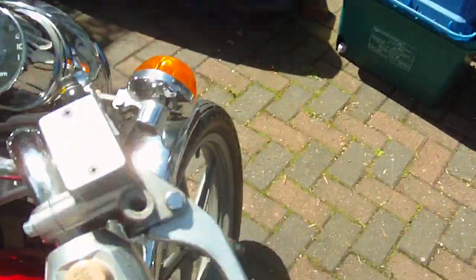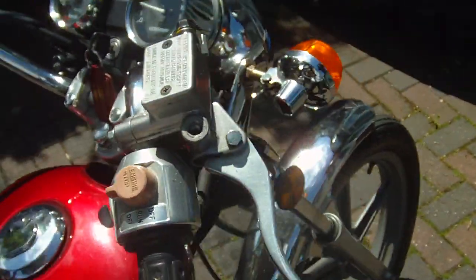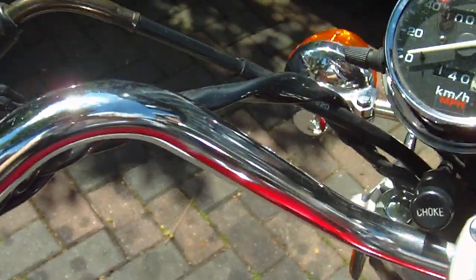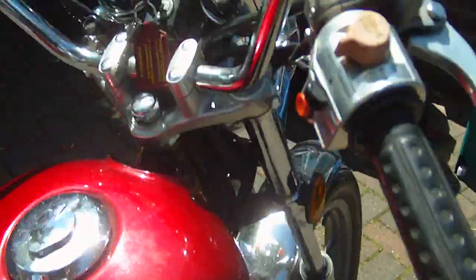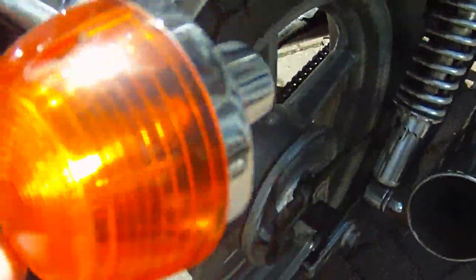The bike's warm now, so we'll see if the lights work. Indicator's left, indicator's right, and back.